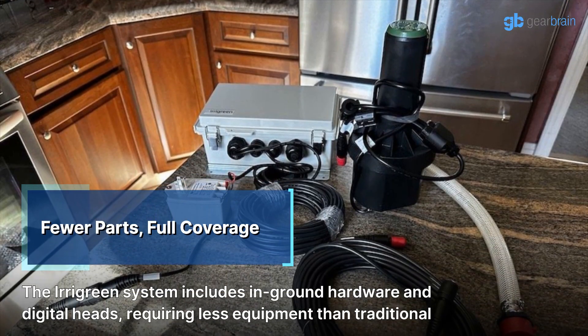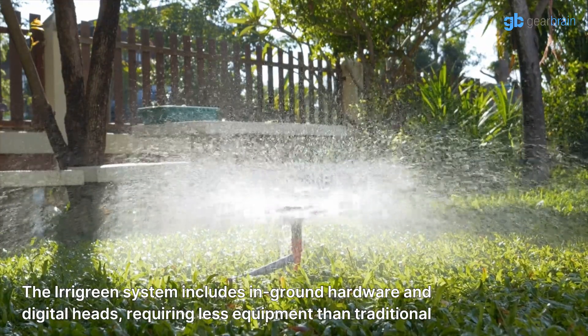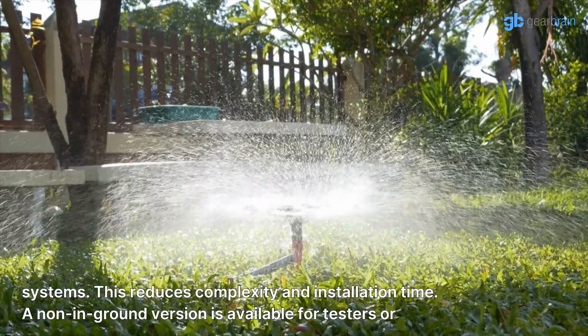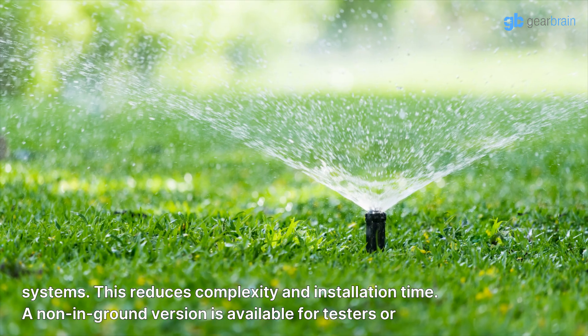The Irigreen system includes in-ground hardware and digital heads, requiring less equipment than traditional systems. This reduces complexity and installation time. A non-in-ground version is also available for testers or reviewers.